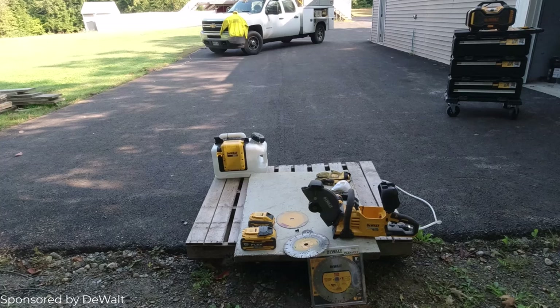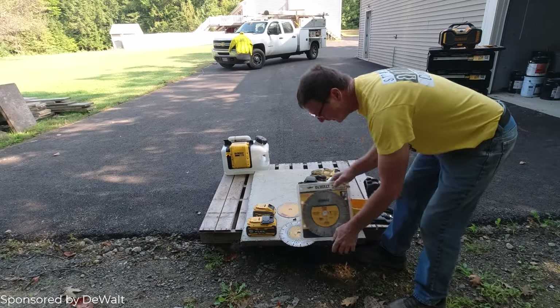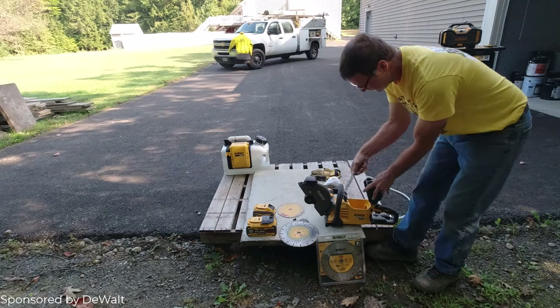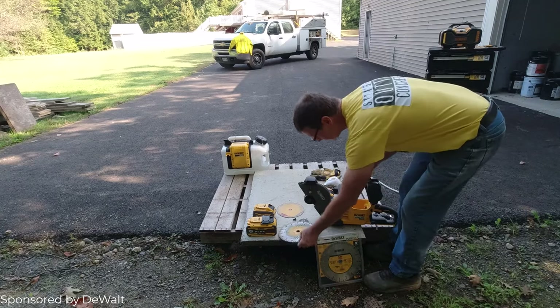My partners at DeWalt sent me over this 60-volt max cordless 9-inch cut-off saw, and I just want to show you how it works cutting concrete. I've got DeWalt's 9-inch diamond blade.